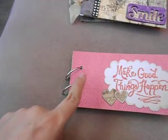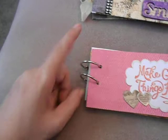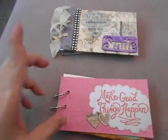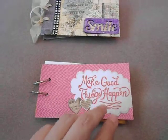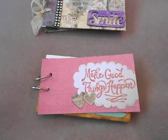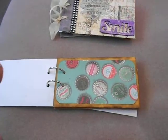I punched the holes with my We Are Memory Keepers Crop-a-Dile, and I used binder rings that I found somewhere in my room. For the front cover right here, I used a couple of the pieces and cutouts from the mat stack and glued them in there.